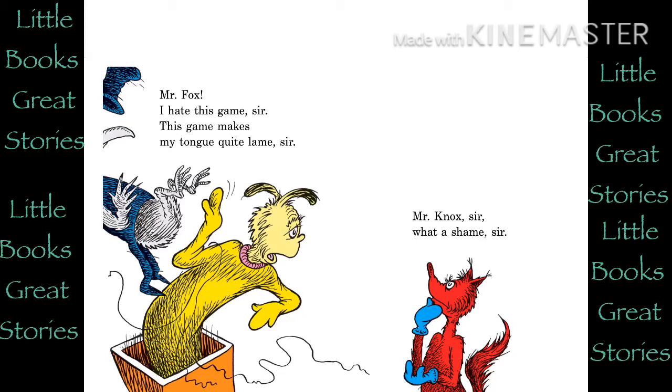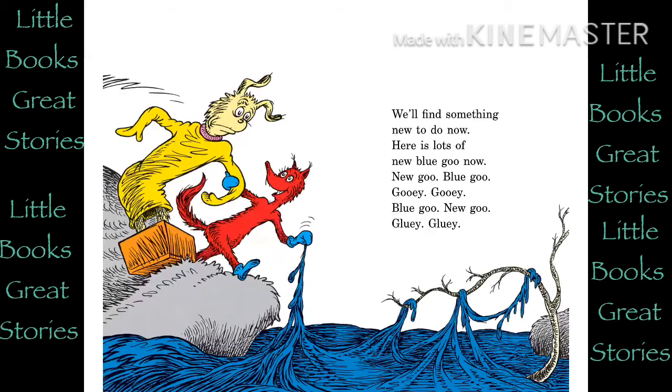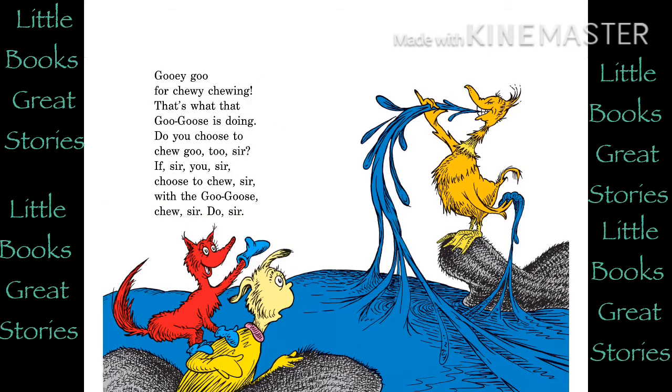Mr. Knocks, sir. What a shame, sir. We'll find something new to do now. Here's lots of new blue goo now. New goo, blue goo. Gooey gooey. Blue goo, new goo. Gluey gluey. Gooey goo for chewy chewing. That's what that goo goose is doing. Do you choose to chew goo too, sir? If, sir, you, sir, choose to chew, sir, with the goo goose, chew, sir, do, sir. Mr. Fox, sir. I won't do it. I can't say it. I won't chew it.